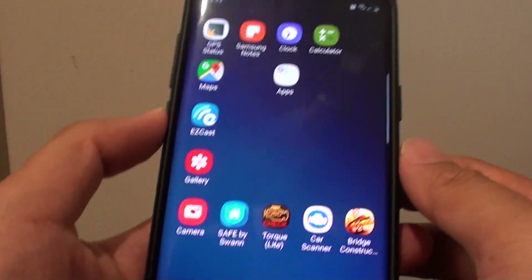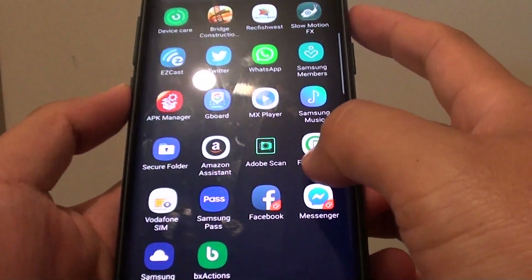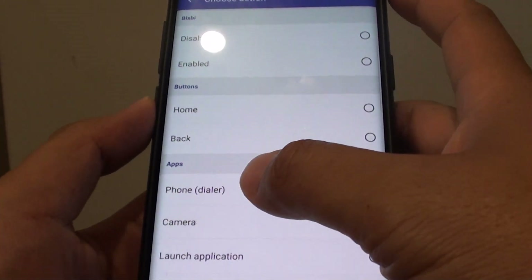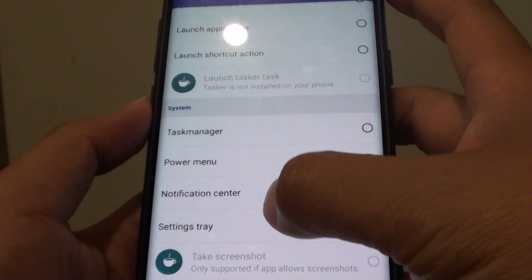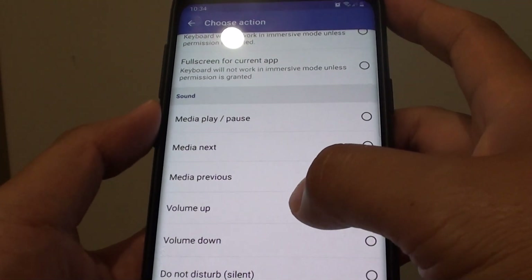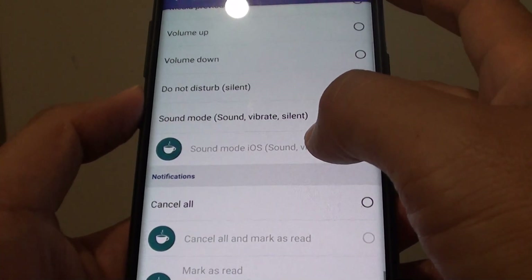Now you can also remap other things as well, but in this video I just want to show you mainly the flashlight. With the button you can also choose other things such as disable the button, go back home, go back, launch a phone, download camera, use the power menu, and a bunch of other things. Such as mapping it to volume up or volume down, go to the next or previous media, or even sound mode.